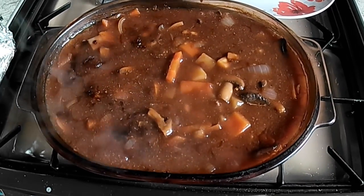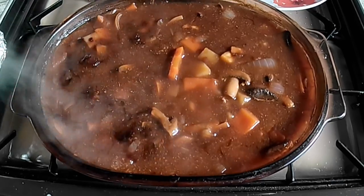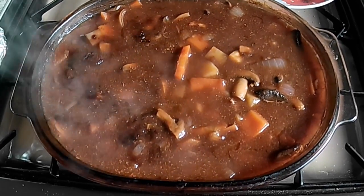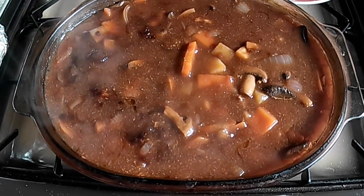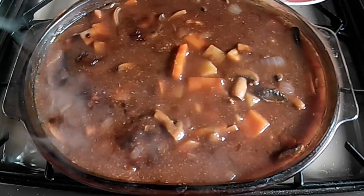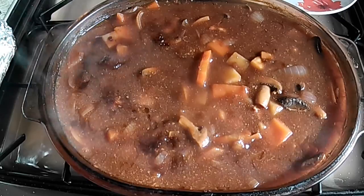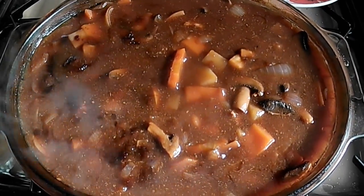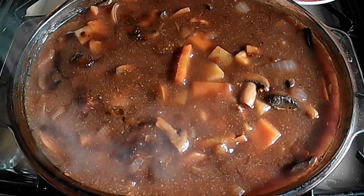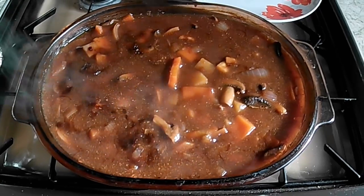Here's my casserole that I did — beef, carrots, parsnips, onion, mushrooms, gravy granules, some hot water, and in the oven for about two and a half hours. I just cover it with foil. This will do me three dinners — keep it in the fridge. Sorry you can't smell it!